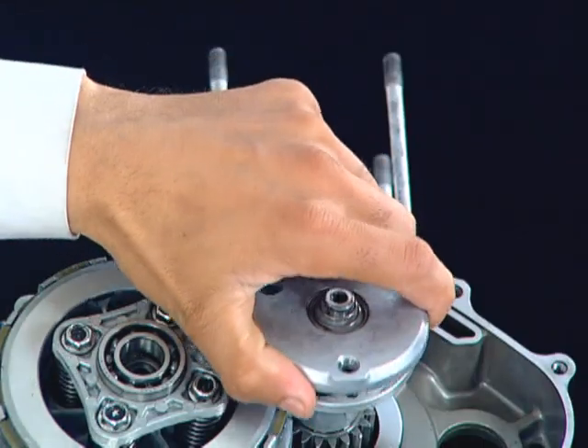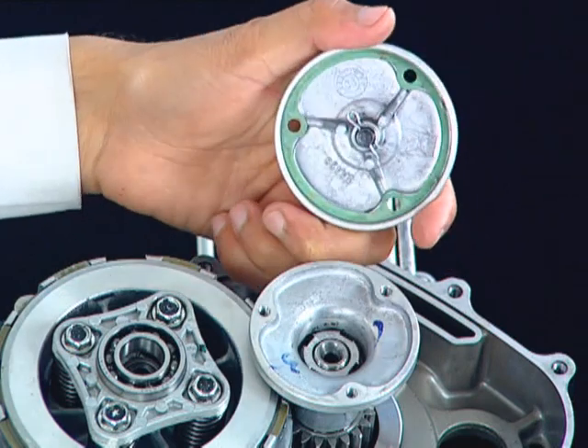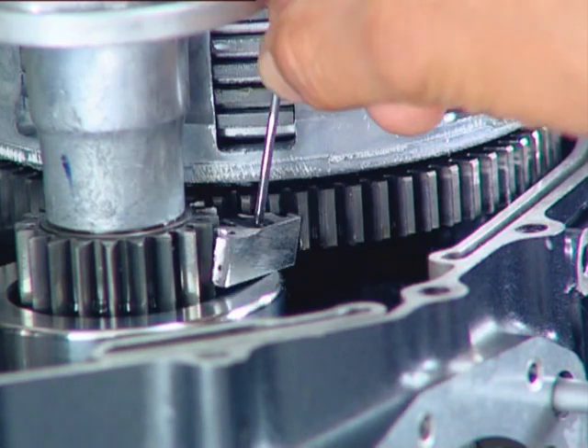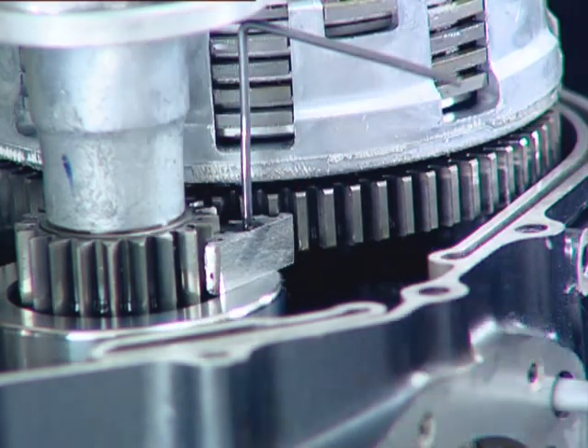Now remove the rotor oil filter cover and gasket. Lock the motion between the gear primary drive and driven using a GPD holder.